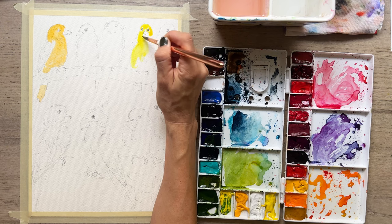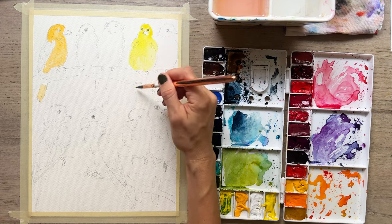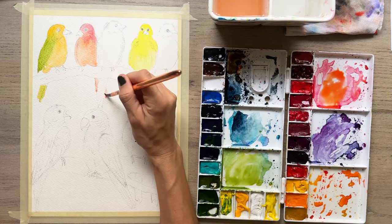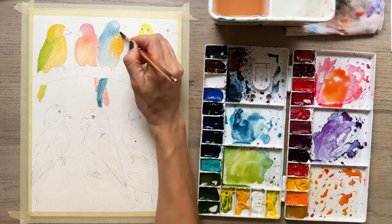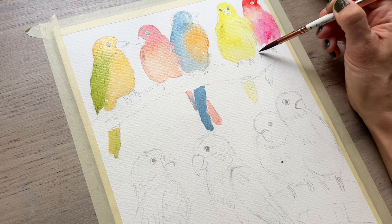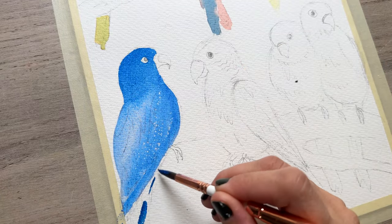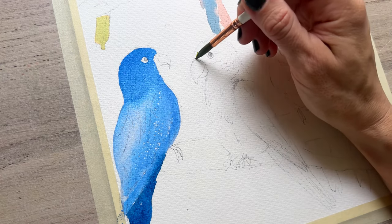I do want to do some texture and make sure that we're getting some of those feathers starting to show through, but we have to start off with the first color. This is not something to worry about and stress about. As I'm adding in different colors and letting them blend together on my paper, I'm just being very aware that this is not a stressful point. You can put a nice light wash here, whatever color you want, and you're going to go over it — some of it will show through, but a lot of it will be covered by your second layer.